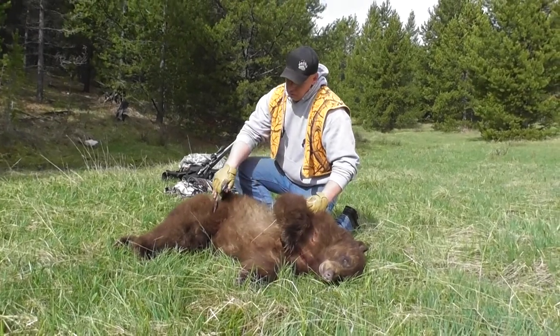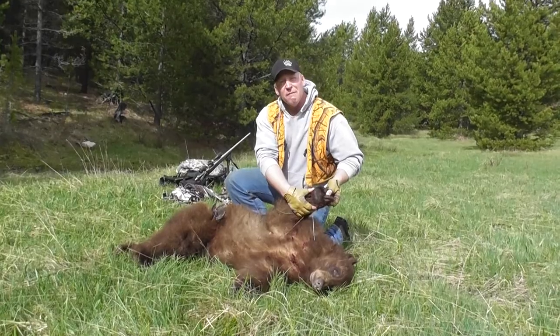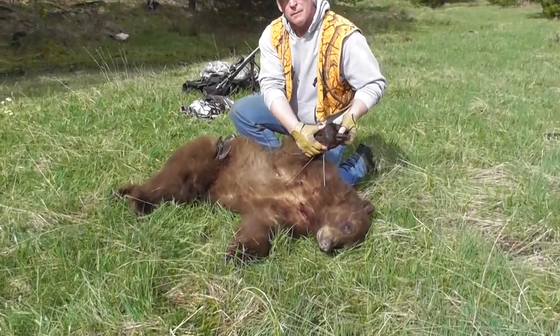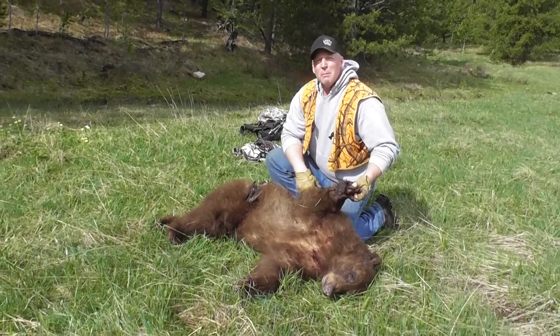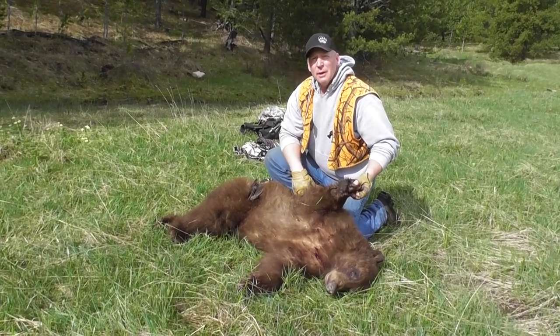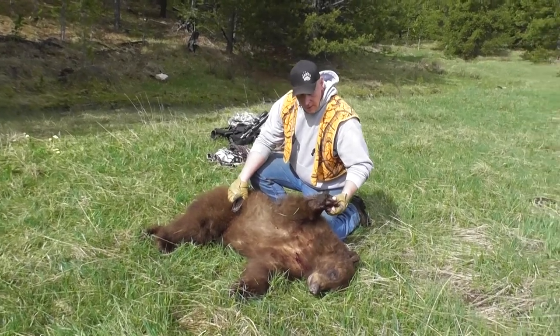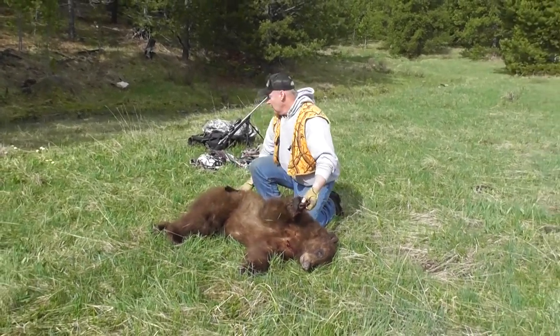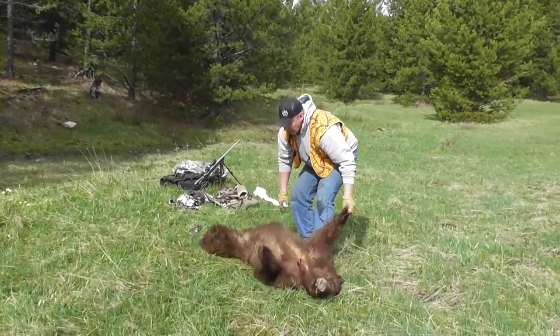We're going to take a look — I'm guessing by the paw size we've got about a five-inch paw. We're going to add one inch to that, so that's what this bear is going to skin out — about six foot for the taxidermist. I'm a little allergic to bears, which is kind of funny.